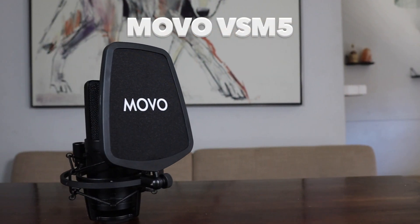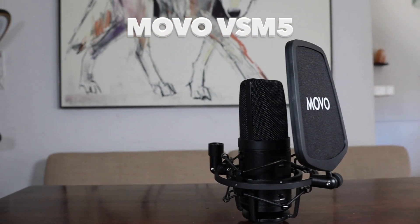If this microphone is a little bit out of your price range, there are other options out there. I recommend the Molo VSM5. This is really cool because it already comes with the pop filter and the shock mount, which is awesome, and it comes with the cable so all you have to do is plug in and play. You get a nice crisp clear sound, and this is going to be great if you're doing any music vocal recording.